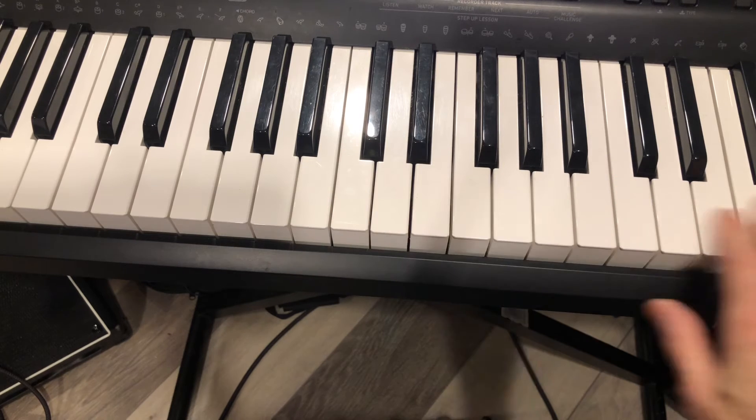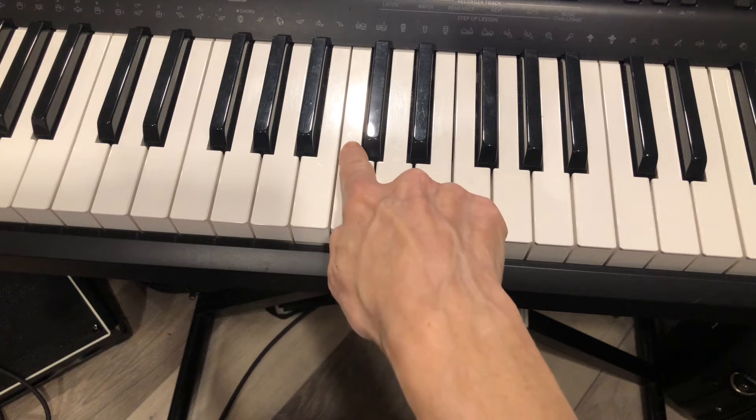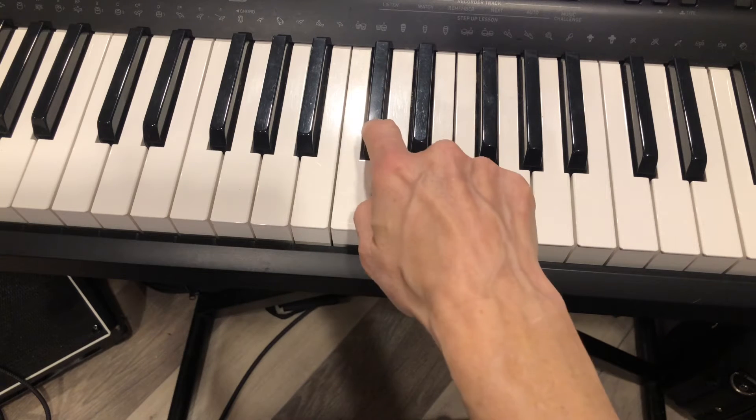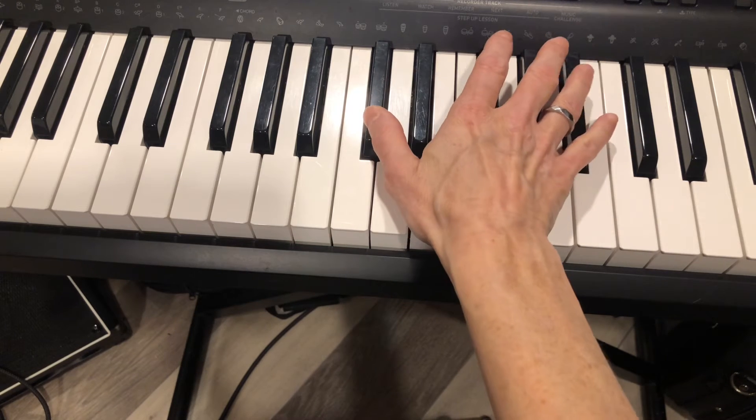Now, C-sharp. The black key just above or to the right of C is C-sharp. Your first finger is going to go on that note.